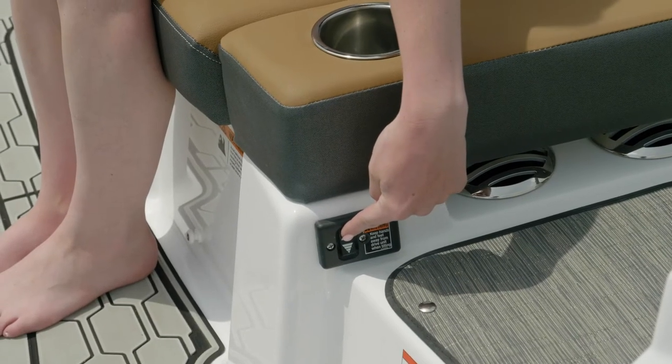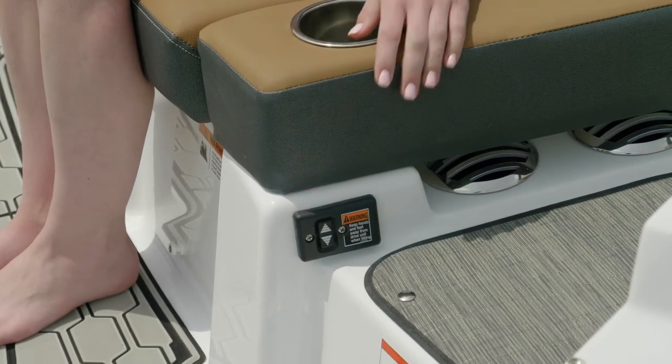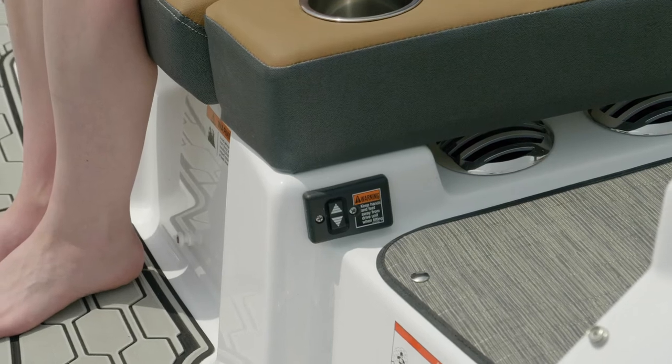A convenient feature you're going to find at the stern of your Four Winds stern drive is a trim switch. This is nice when you want to raise or lower the drive when coming into the beach and you don't want to have to hop into the helm.